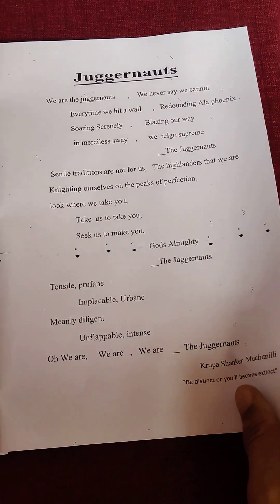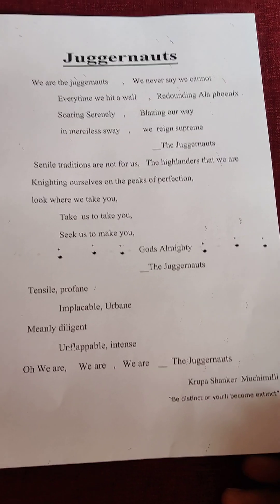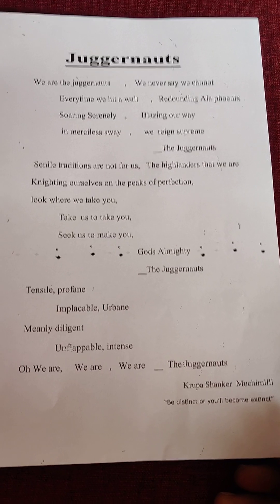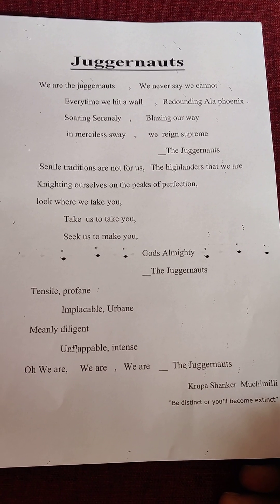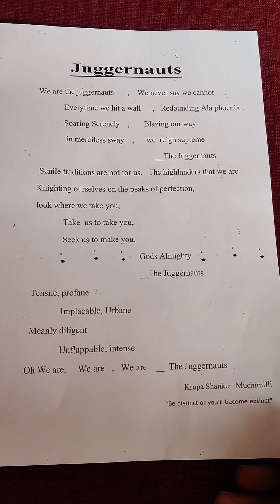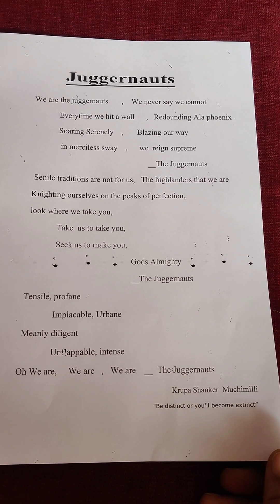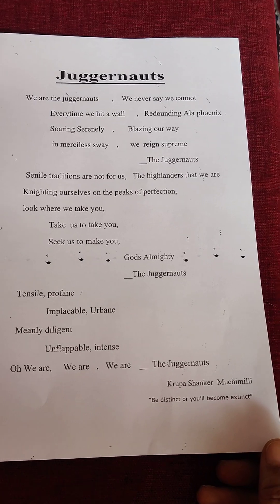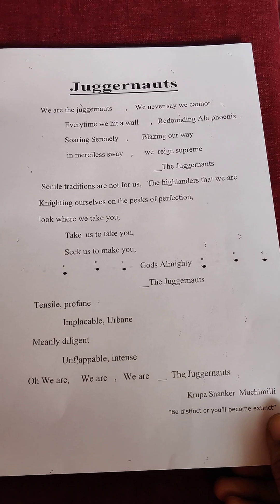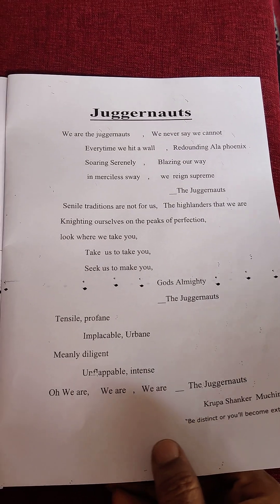In this booklet I have composed a poem which I call 'The Juggernauts.' The word juggernaut itself is a GRE word — it means an unstoppable force that will crush everything in its path. It is derived from Lord Krishna's name, Jagannath, from Puri. I consider my students as juggernauts, so I composed a poem and we will all read it aloud together, just like we all read poems aloud in nursery school.